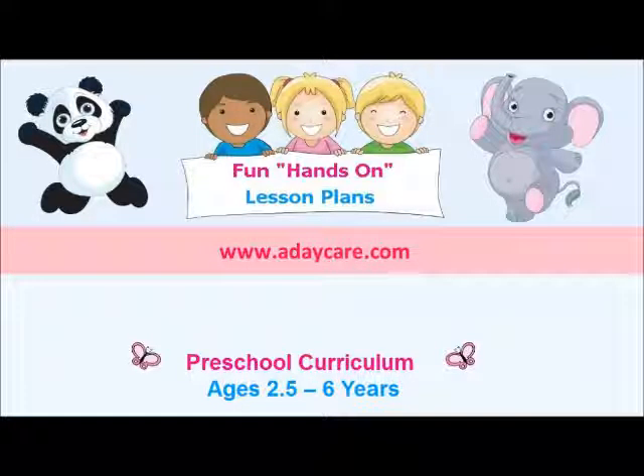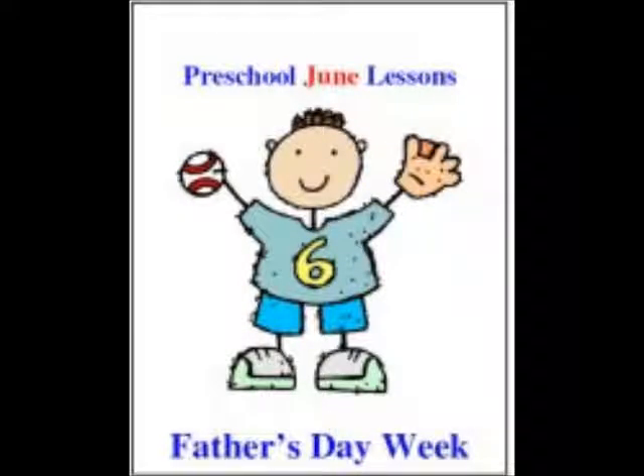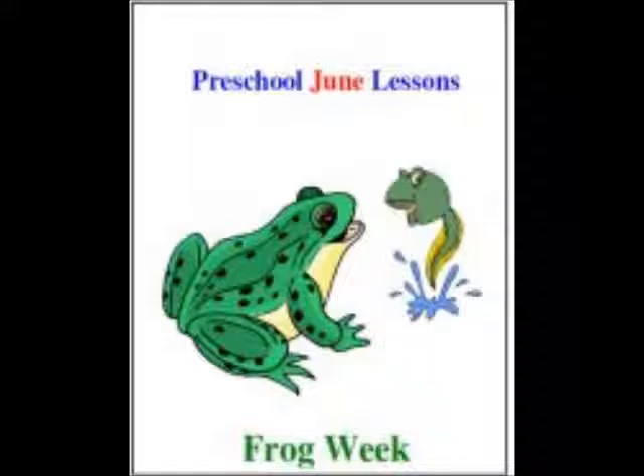This free printable book was made for our preschool Beach Week lesson plans. Our curriculum is sold by the month, and each month has four weeks of lesson plans. Our Beach Week is included in our June preschool curriculum.